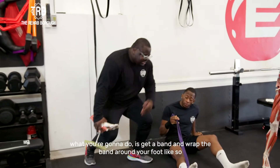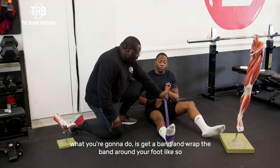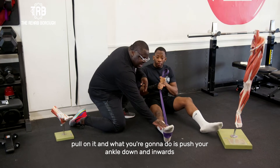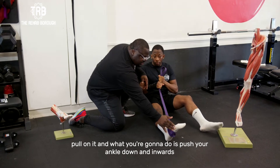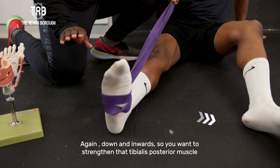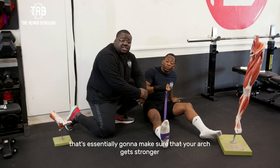What you're going to do is get a band, wrap the band around your foot like so, pulling it. Now you're going to push your ankle down and inwards. Down and inwards. You want to strengthen that tibialis posterior muscle, which is essentially going to make sure that your arch gets stronger.